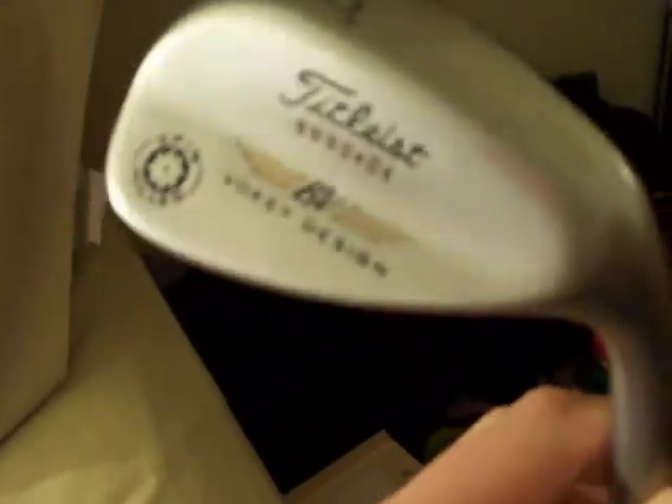This one I carry — this is my 60 degree, only 4 degrees of bounce, so I can open up the face and just kind of do some little trick shots, like flop shots and stuff like that.